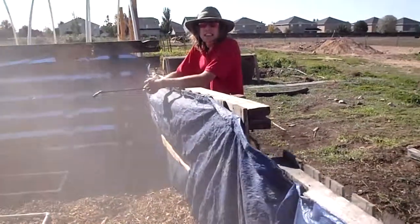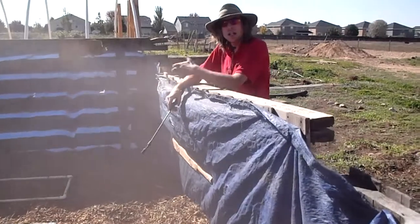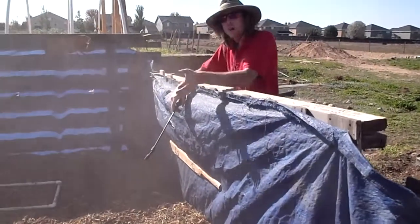All right, so you can see the dust is starting to clear here. And what we're going to be doing now is we're going to actually start to layer this out and rake it out.